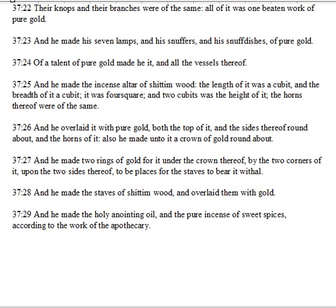And he made two rings of gold for it under the crown thereof, by the two corners of it, upon the two sides thereof, to be places for the staves to bear it withal. And he made the staves of Shittimwood, and overlaid them with gold.